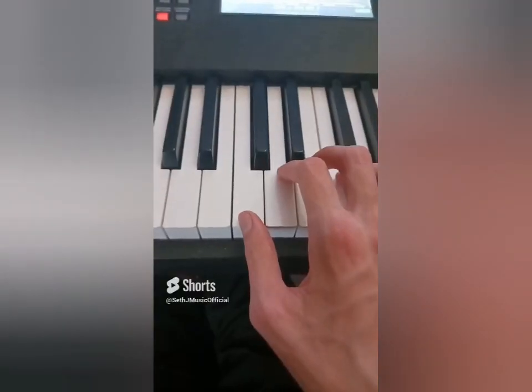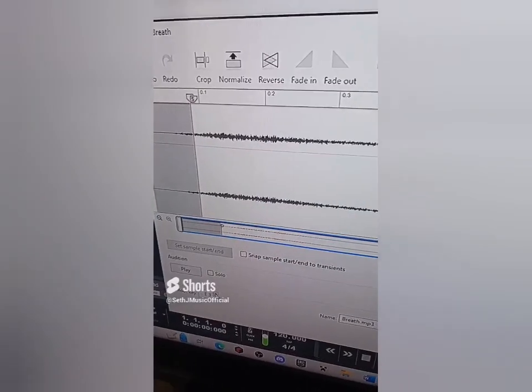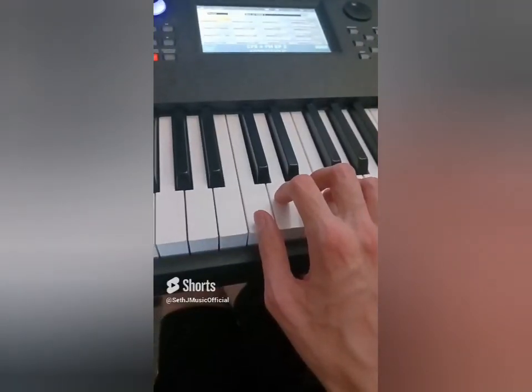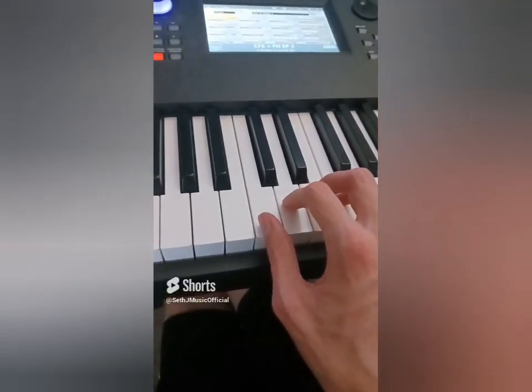Let's crop the first breath sound, pitch it up, and assign it to this note. Let's pitch down the second breath sound. At this point I don't even know what the kit's turning into. Let's cut off the lows again and add some reverb. I feel like now I'm a part of a 1930s jazz band.